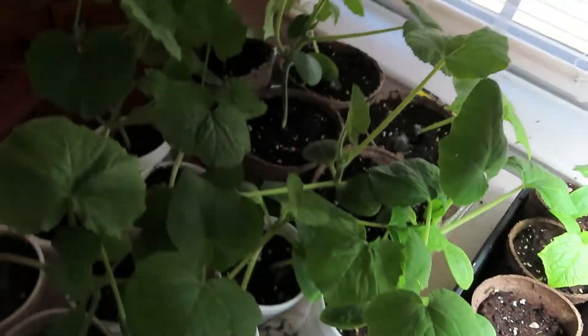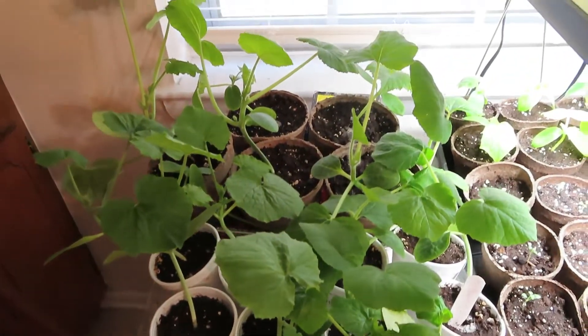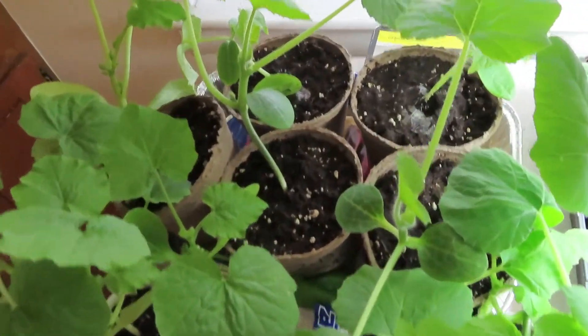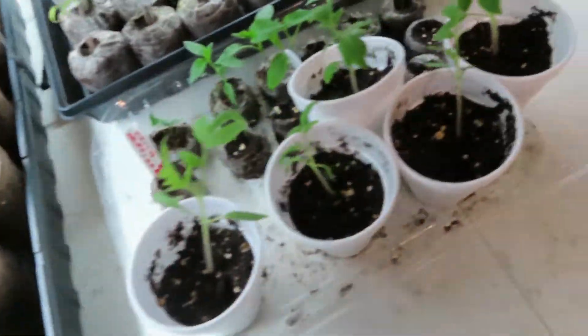BAM! Look at that. I know the lighting is awful y'all, but look at that little forest of plants going on. These are my zucchini and squash plants. I'm so excited — this is just the start of my stuff.